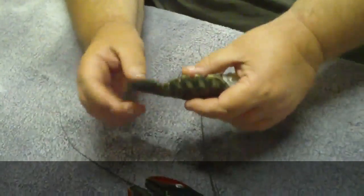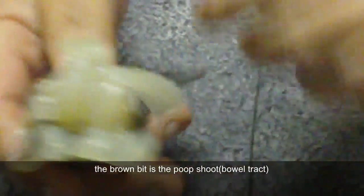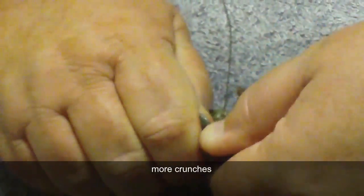Then you grab the little finny parts at the bottom to be able to pull the poop-shoop out — you can see there that little dirty brown piece. To pull the poop-shoop out, you grab the finny bits at the end and you bend them backwards until they crunch. Then you grab them all and you twist one way and then you twist the other way until it crunches off.